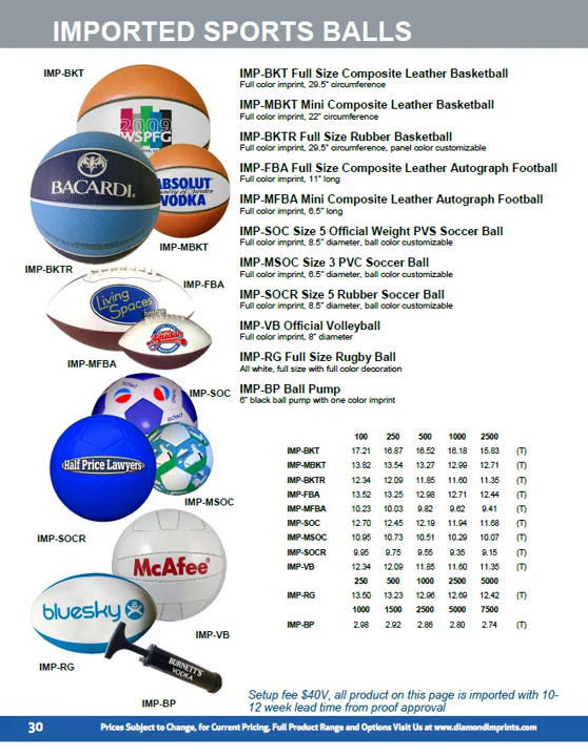If you've got more time — 8 to 10 weeks — and need at least 100 pieces, we can import a range of sports balls. The pricing is usually less than a domestic printed version and you can print over a larger area. On the soccer balls you can do a step and repeat pattern across the entire ball.